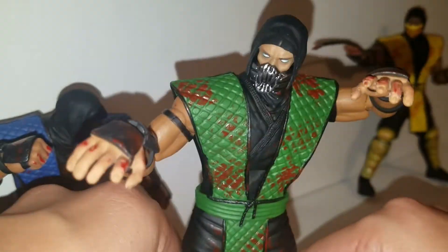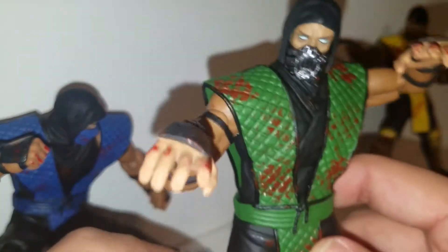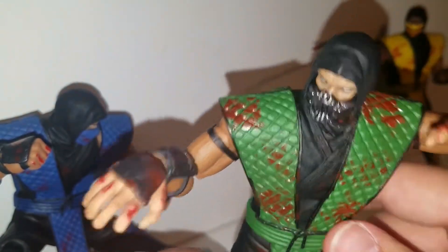Now some people really dislike this mask from the movie, but I always liked it. I always thought it was super cool, and I thought it would be an interesting take on Reptile to do for his mask.